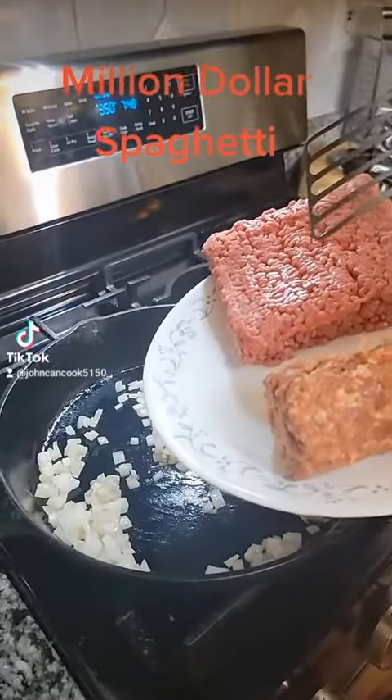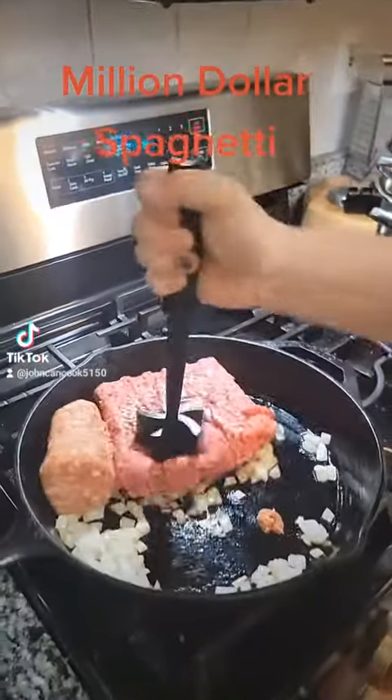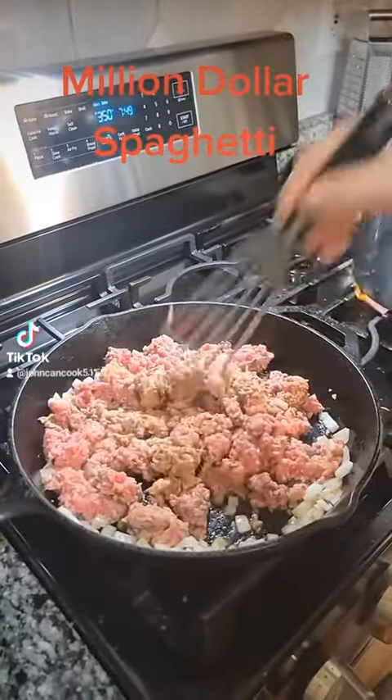Next add in one pound of ground beef and a half pound of Italian sausage. Mix that all together and cook until brown.